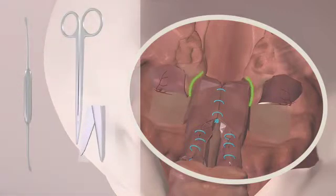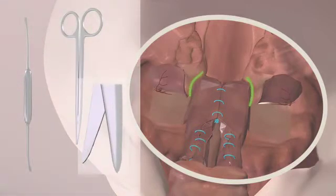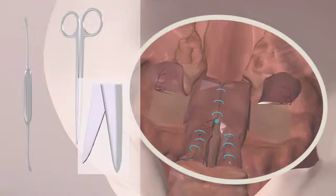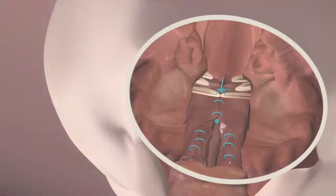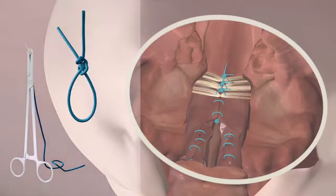Following the closure of the nasal floor, start with the preparation of the left muscles and in the later procedure, the right. First, dissect the levator muscle. Then follows the dissection of the end of the palatoglossus and the palatopharyngeus muscle. Afterwards, the ends of the muscles can be sutured.